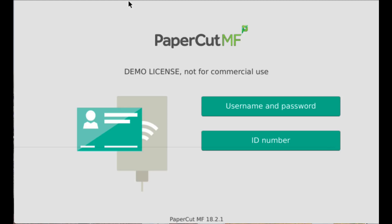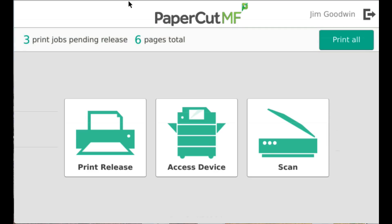This is an example of using the PaperCut interface at a Toshiba copier. I'm going to use my key fob and badge in at the copier. You can see the interface with my name up on the right.